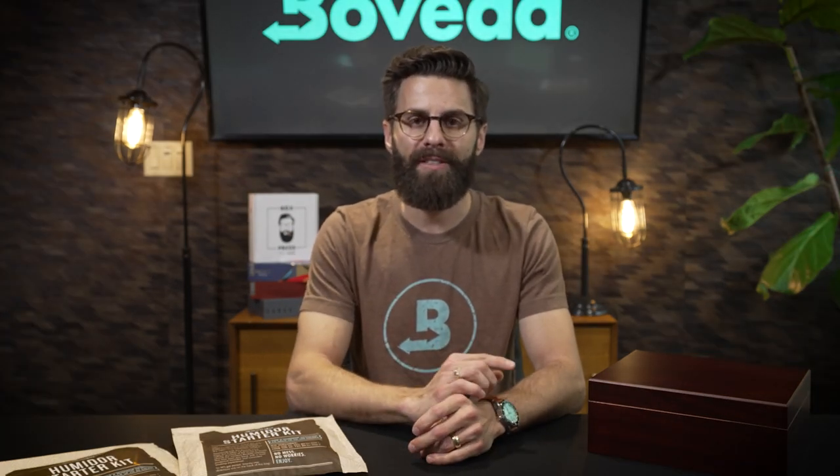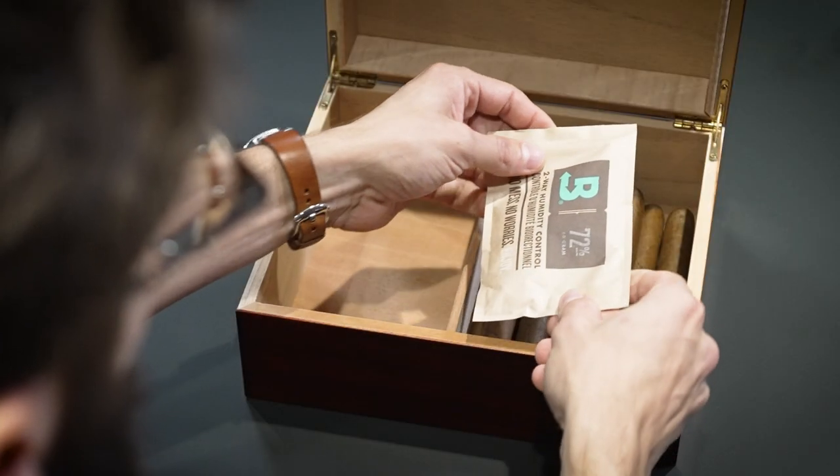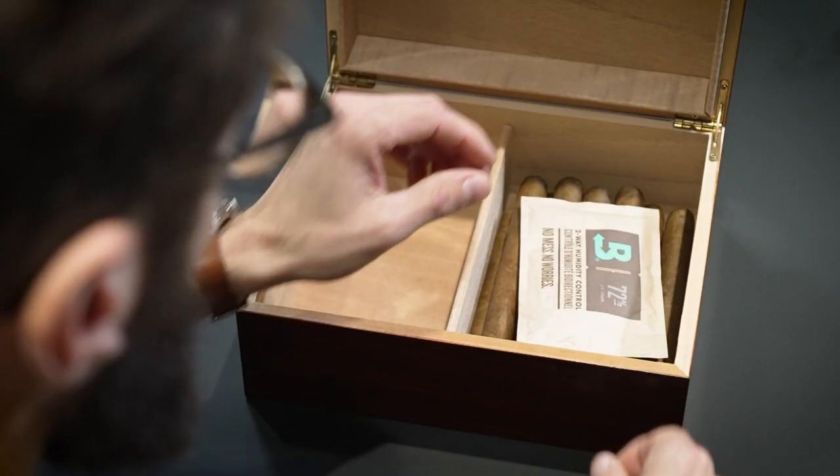One of the main questions we get is: can the Boveda touch my cigars? The answer is yes — they are not going to over-humidify your cigars based on where you place them.